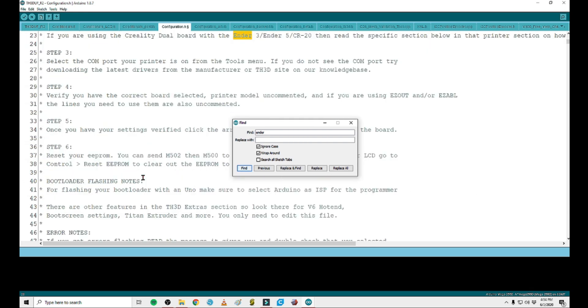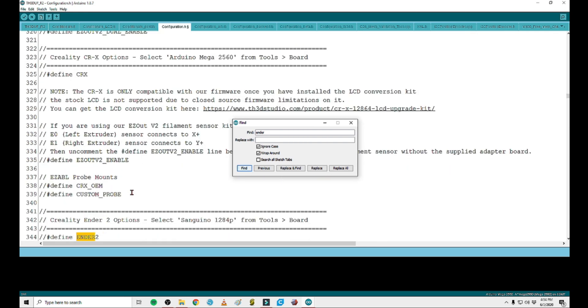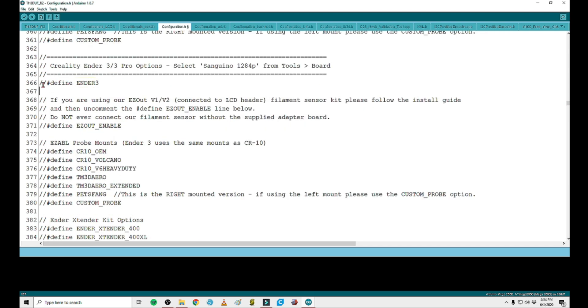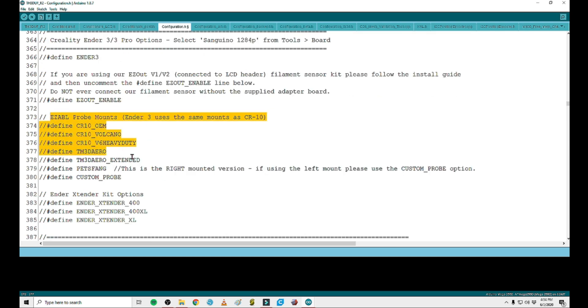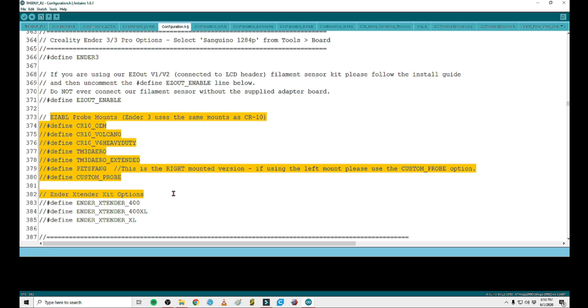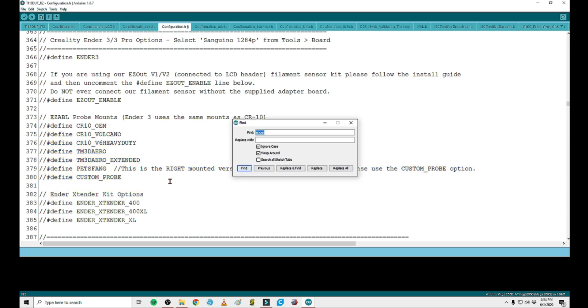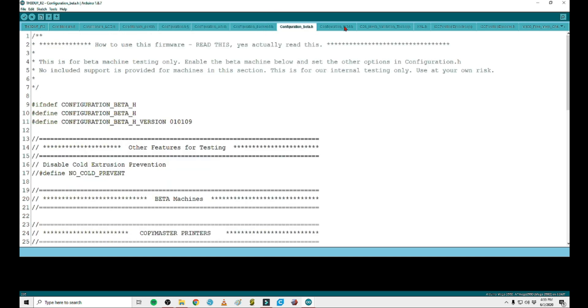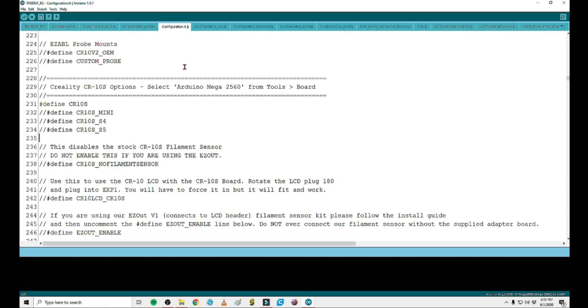I wanted to find the Ender 3 and it was immediately right there — there's the Ender 2 and here's the Ender 3. So if I was using the Ender 3, I would undefine this, and so on and so forth. It has easy options for just a bunch of different hot ends, and it's a really intuitive program. Our CR10S is undefined, and there's a bunch more data hiding through these tabs, but Configuration.h is the only one you want to worry about.